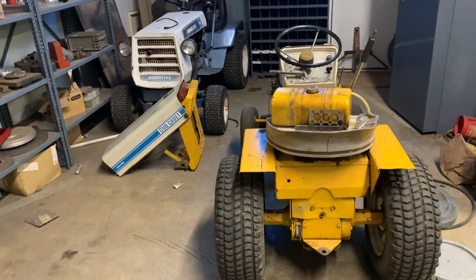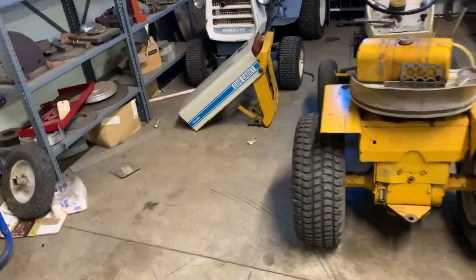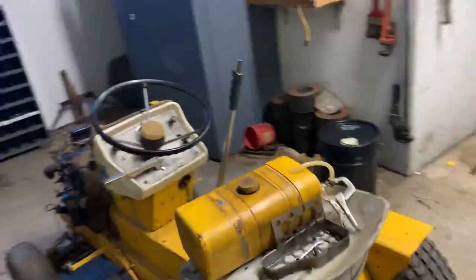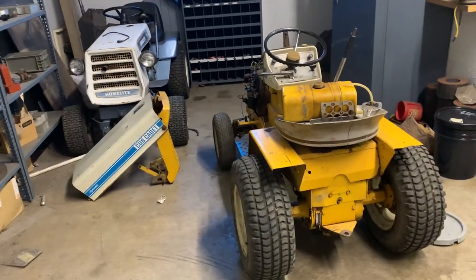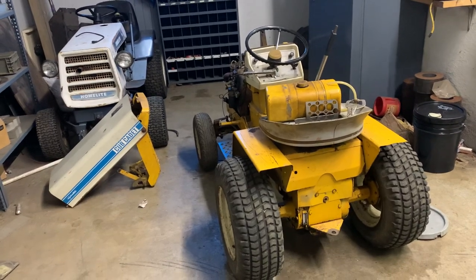I want to thank all of you for watching. Hopefully you guys learned something from this. Where did that grill go? It was underneath the tire — that's interesting, I'll have to look for it. Well, I want to thank you for watching. I hope you guys learned something from this video — I know I certainly didn't — and I will catch all of you in the next video if you stick around.